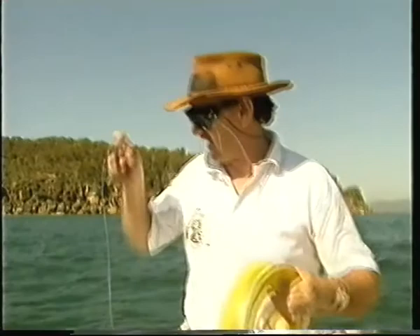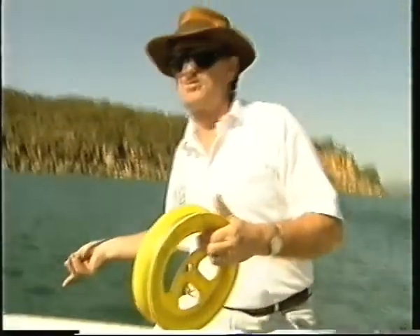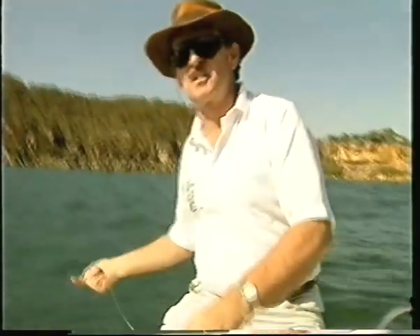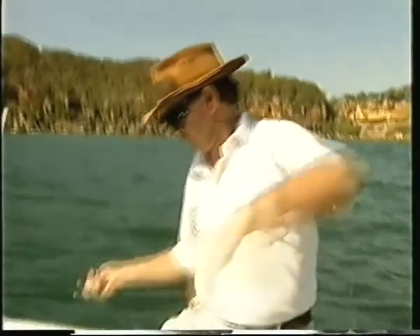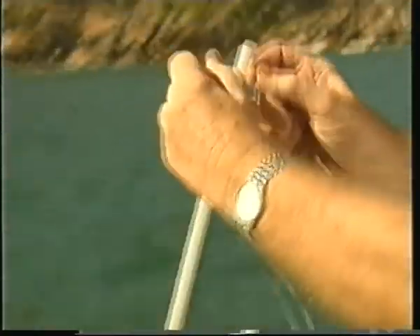What we normally do even before we bait up is drop the line all the way to the bottom — we're fishing around about 12 metres depth. As soon as it hits the bottom, feel the sinker hit the bottom, pull up two good arm lengths. That's about right and then we set the line in our springer.